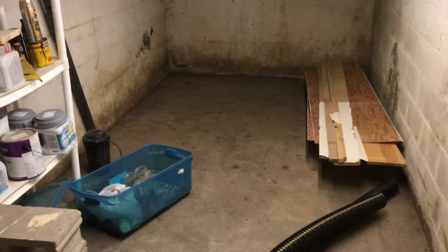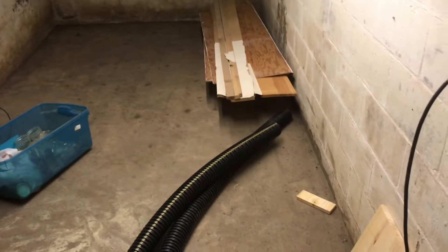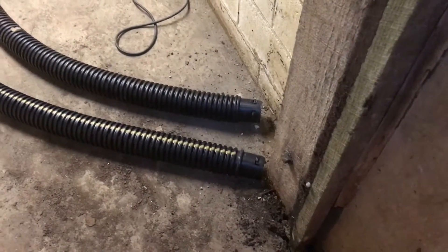We're down in our basement — the root cellar part — and we've had water in here intermittently all spring and summer. So we're going to work on breaking out the concrete around the edges and put in the waterproofing system.